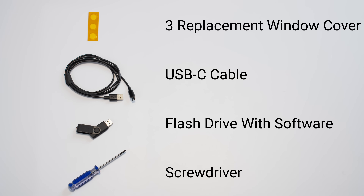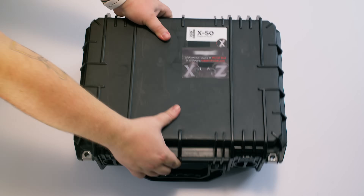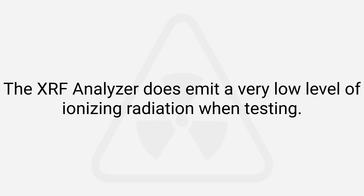Everything comes neatly packed in a carrying case, so you can take it anywhere. Now before we go further, let's quickly cover safety — the XRF analyzer does emit a very low level of ionizing radiation when testing.